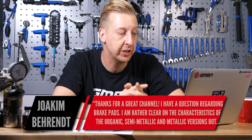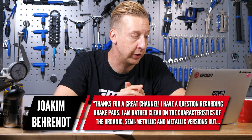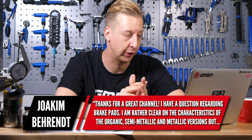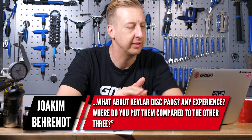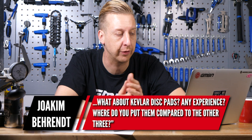Thanks for a great channel. I've got a question regarding brake pads. I'm rather clear on the characteristics of the organic, semi-metallic, and metallic versions, but what about Kevlar disc pads? Any experience? Where would you put them in comparison to the other three?